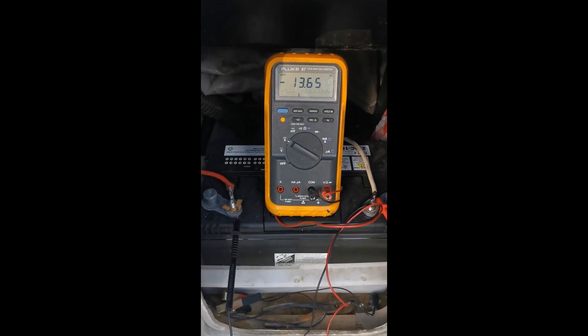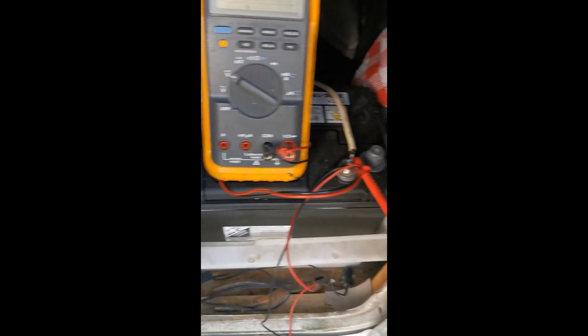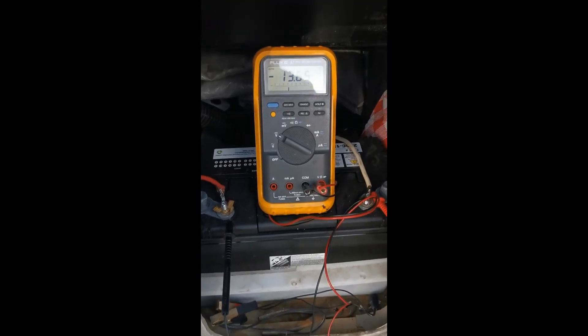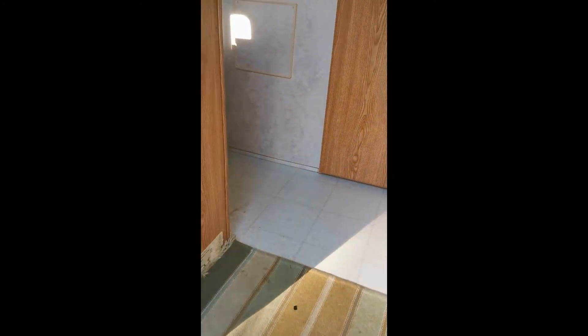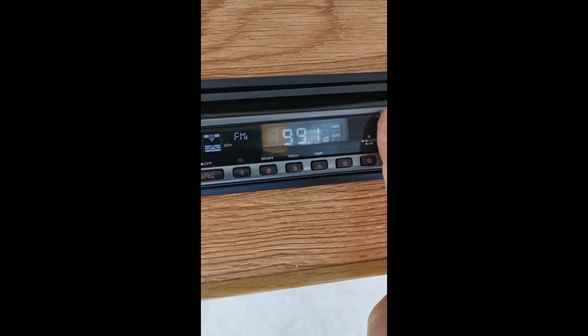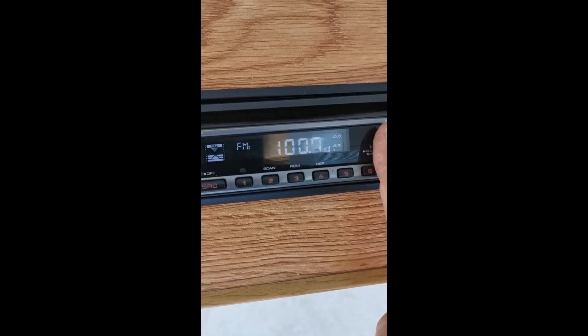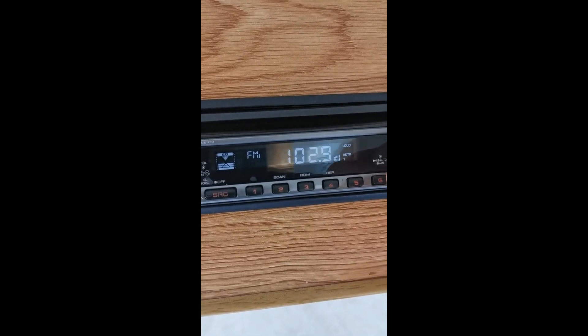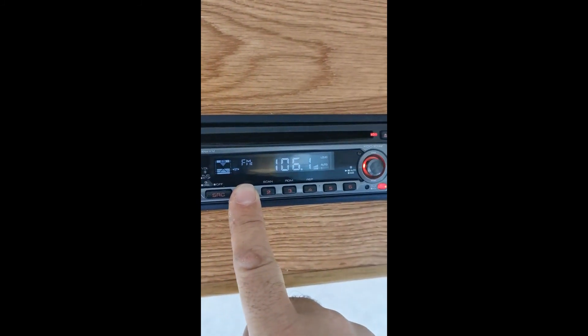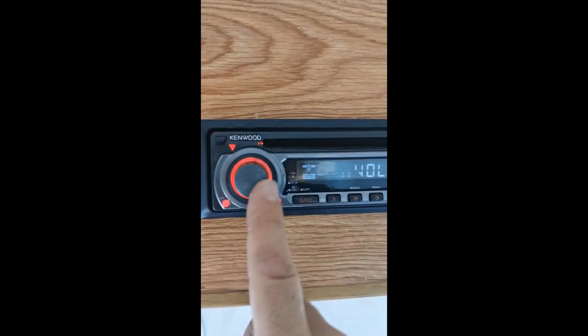We've got our Progressive Dynamics 4645 hooked up — ignore the leads being backwards, the Fluke doesn't care. We're charging at 13.65 volts on a normal charge, which is what we expect to see. I tested everything out inside — I'm getting my 12-volt feed wherever I need it. Tested out the lights, we're getting light, we've got the radio. We lost all our memory when we lost power so we had to retune everything, but here in Ottawa we listen to Shade 106 — channel one. That's a wrap.